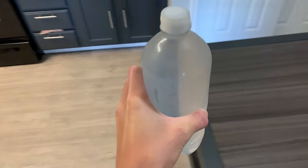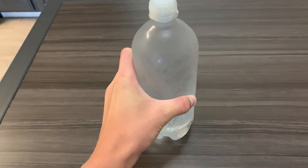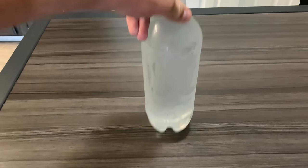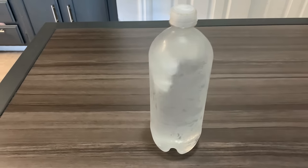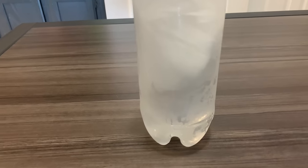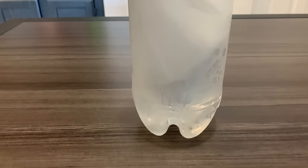You can see that it's clearly still a liquid, but watch — when I hit it on the table it'll start a chain reaction and immediately start freezing from the top down. It happens really fast and looks super cool, and now the bottle is frozen completely solid.